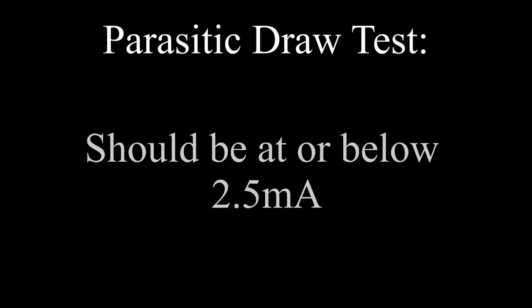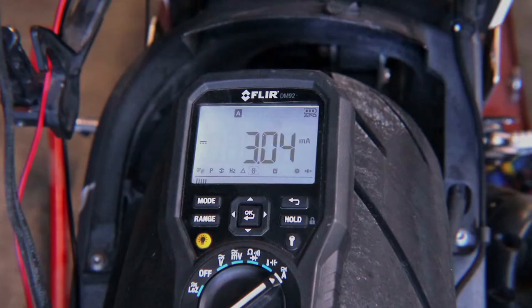One thing I can give them props on is that the installation for this was extremely simple. They did a very good job of making this pretty much dummy proof. So now we're going to be doing the parasitic draw test. With this test, we want to see how much load it's putting on the bike when the bike is not running at all — this will tell me if it's going to be draining the battery. And in this case, it unfortunately is a little bit high for my bike. I shouldn't be anything higher than 2.5 milliamps, so I would recommend getting a relay for this bike.